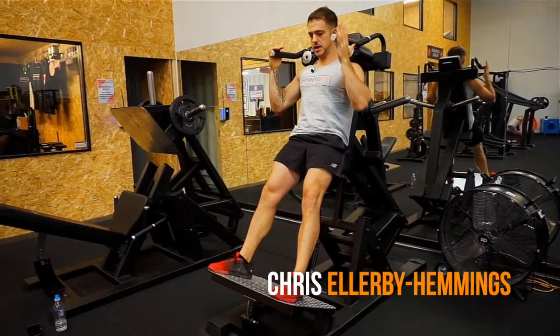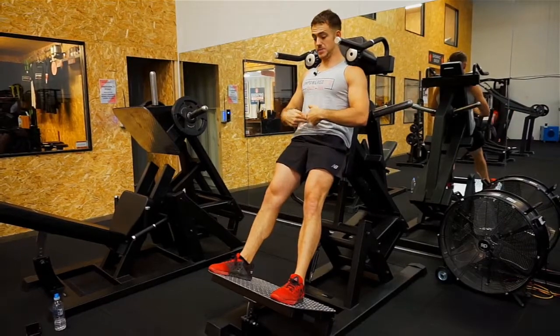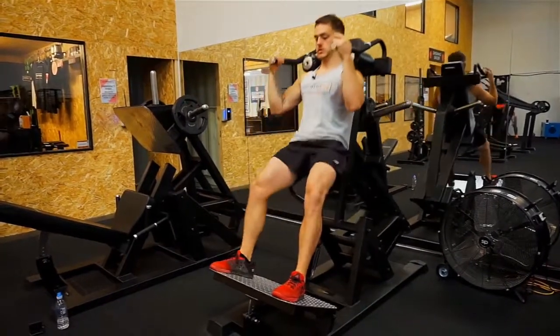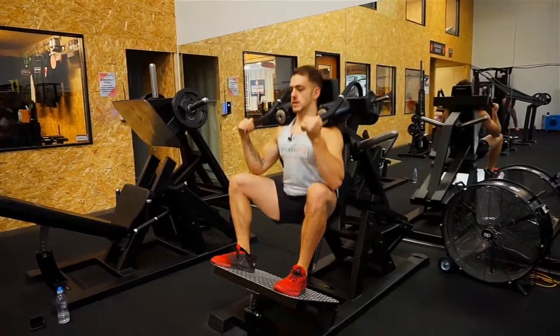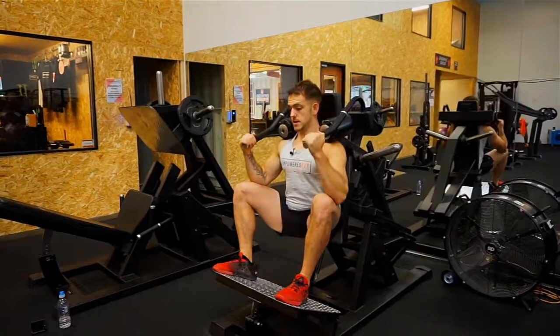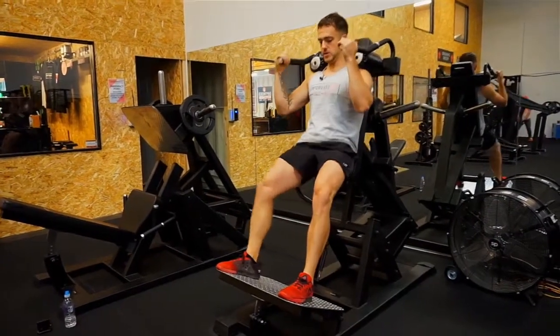I'm going to take you through the hack squat today. First, we want to make sure our core is nice and tight and our back's pushed into the seat. Knees out, coming down nice and slow — two seconds up, two seconds down. Head's nice and neutral, holding onto the grips. I'm gripping into the floor or the plate as well.